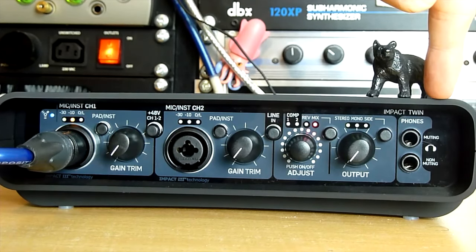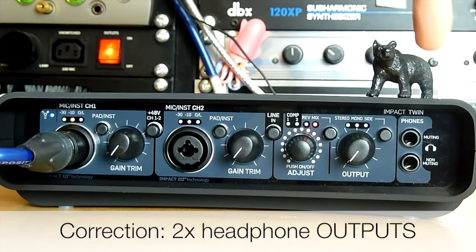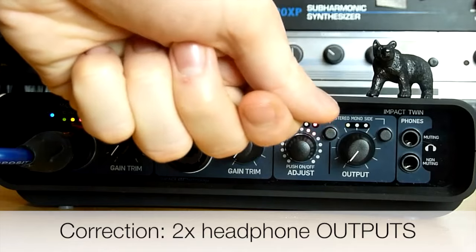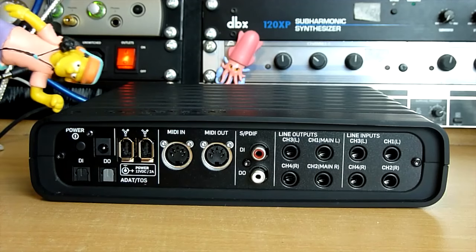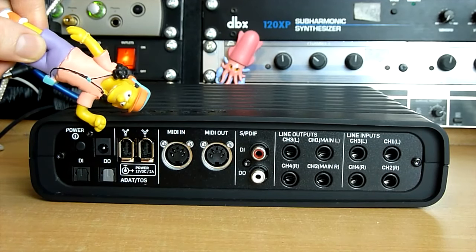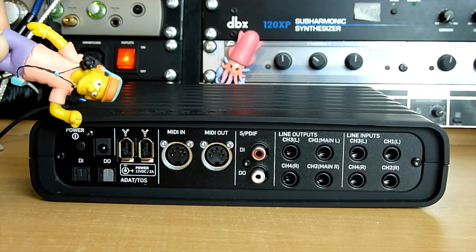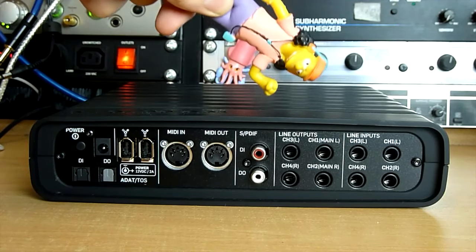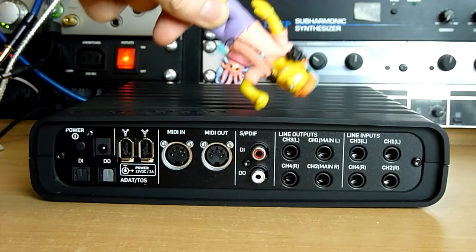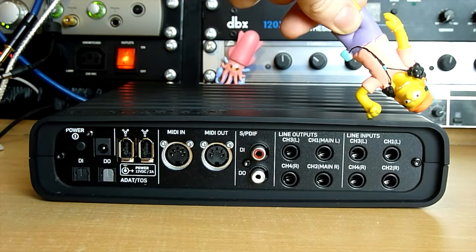There are two headphone inputs: a muting and a non-muting. If you want to use your system at night, plug into the muting input and it cuts audio to the monitors. On the back: physical power on/off, power jack, digital input/output over optical supporting both ADAT and TOS link, two FireWire inputs, full-sized MIDI in and out, SPDIF digital input and output on RCAs, four line outputs on jacks, and four line inputs on jacks.